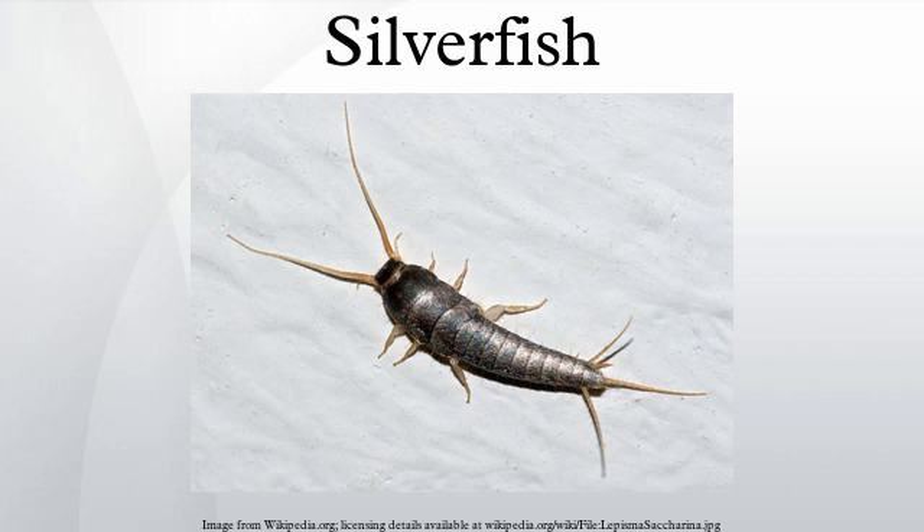In the second phase, the male runs away and the female chases him. In the third phase, the male and female stand side by side and head to tail, with the male vibrating his tail against the female.